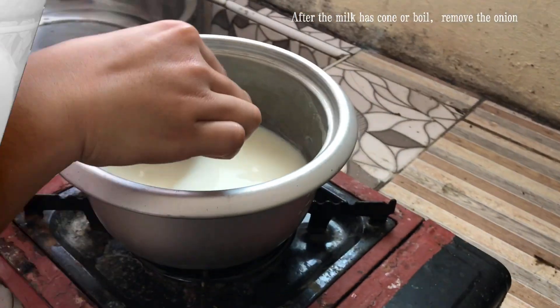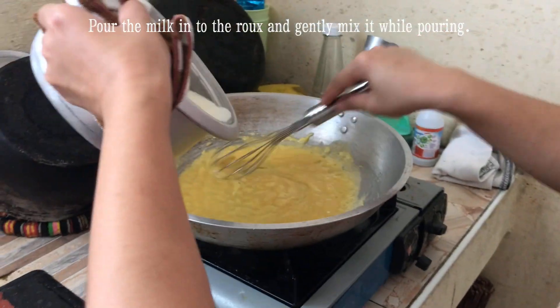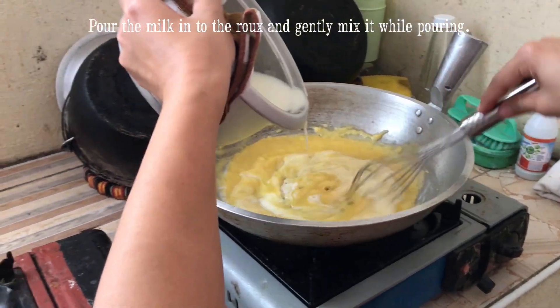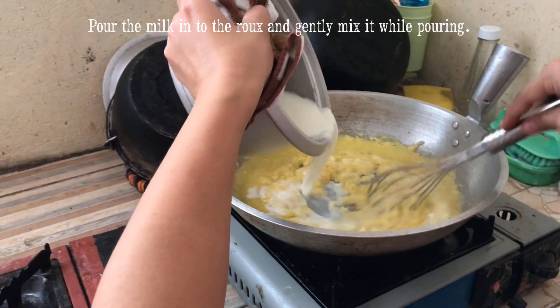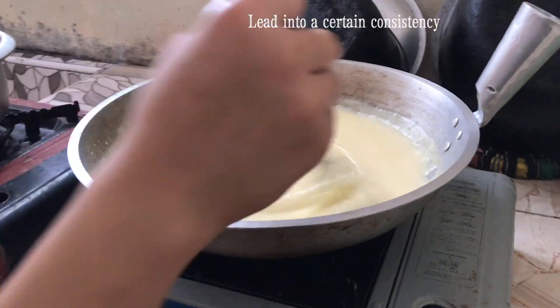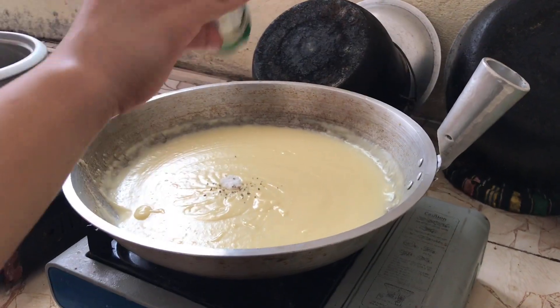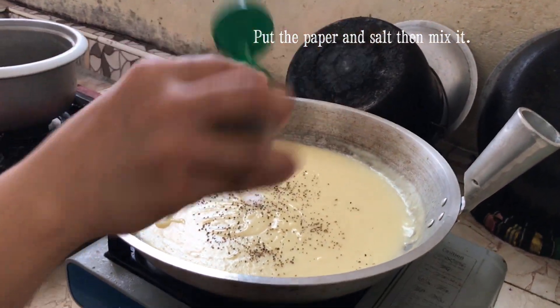After the milk has come to a boil, remove the onion. Pour the milk into the roux and gently mix it while pouring. Let it reduce to a certain consistency. Add pepper and salt, then mix it.